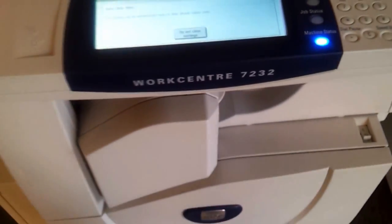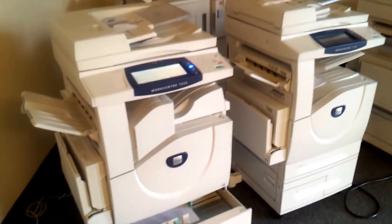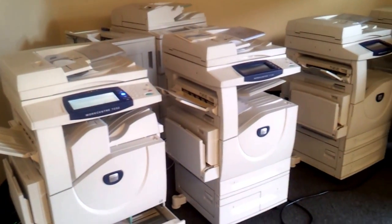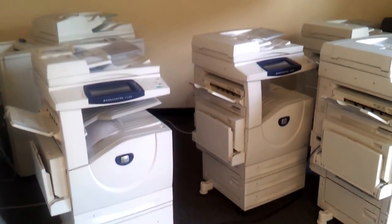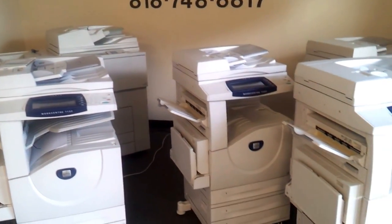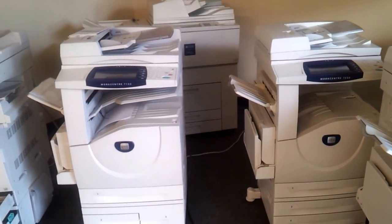That's about it. The copy looks like new and it's ready to go. We have a bunch of them. This one is the best one right now. We also have the 7132, which is a previous version.